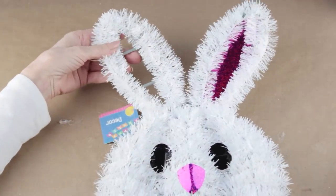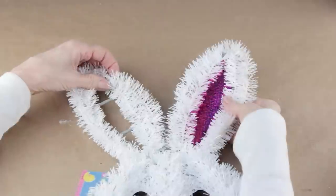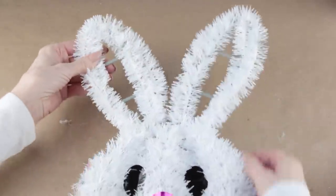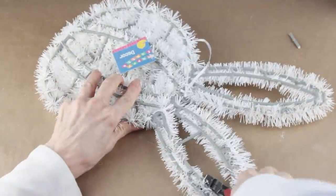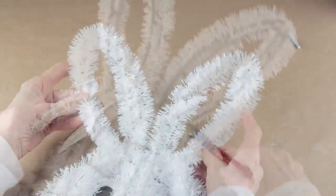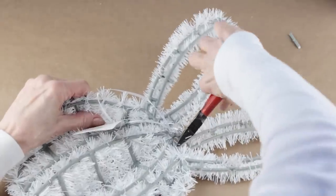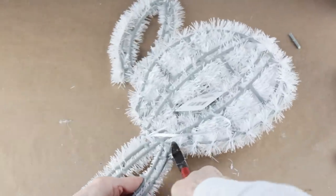To start my bunny DIY, I'm using one of the Dollar Tree Tinsel Bunnies. I'm removing the paper inserts and clipping away the plastic bars. Then, using my clippers, I'm removing the ears from the top of the head. After I clipped them, they were still attached by the tinsel, so I used my scissors and cut them free.